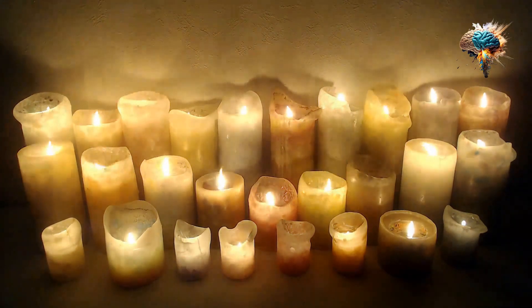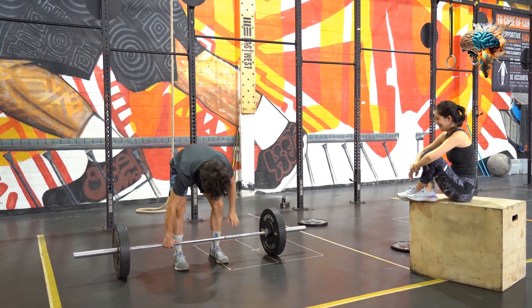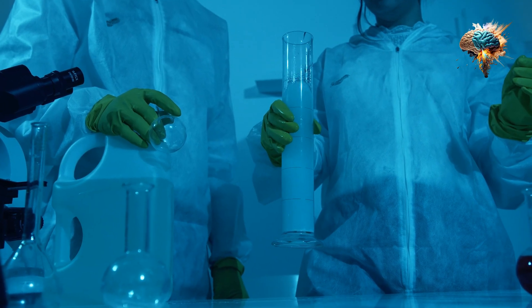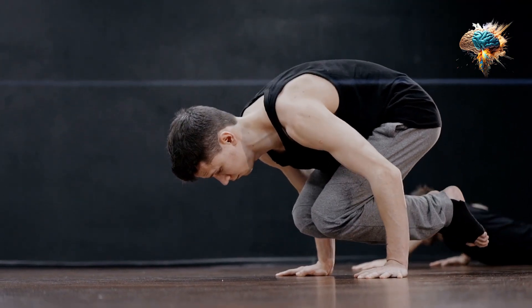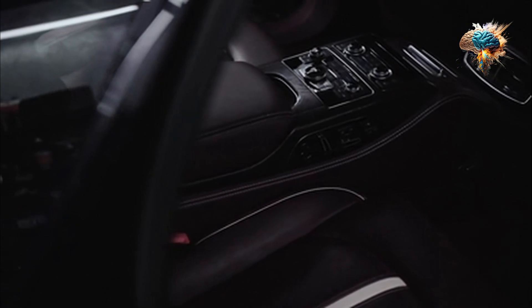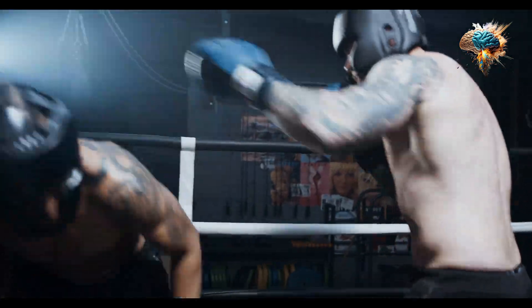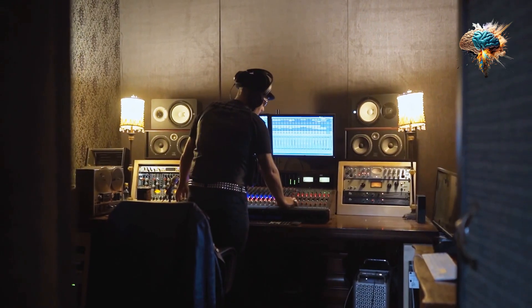Once you have established a solid base, it's time to focus on control throughout each exercise. This involves a deliberate and mindful approach to each movement, paying close attention to your body's mechanics. For example, when performing a squat, maintain control by lowering yourself slowly and evenly, ensuring your knees stay aligned with your toes. By avoiding sudden jerky movements, you will engage the target muscles more effectively and minimize the risk of injury.